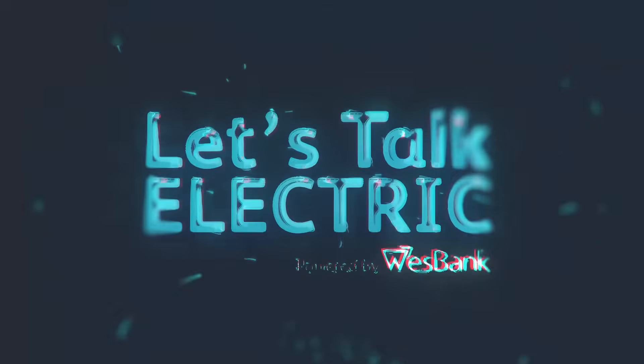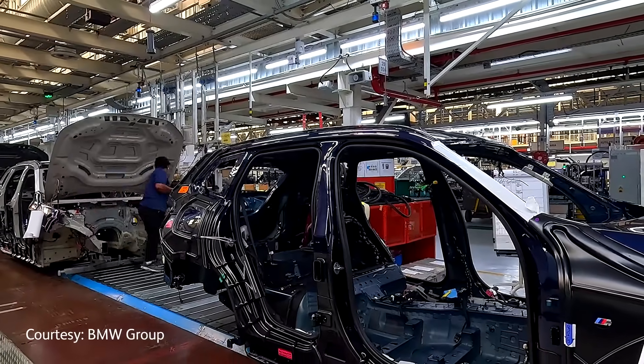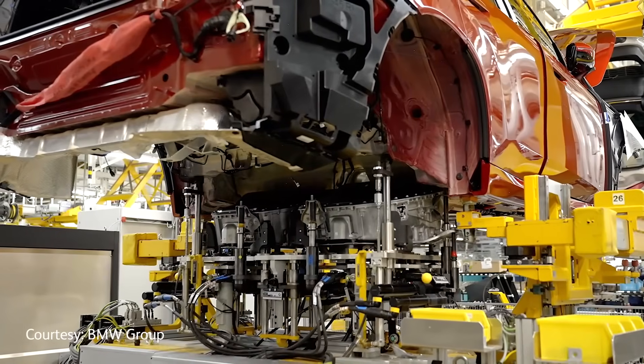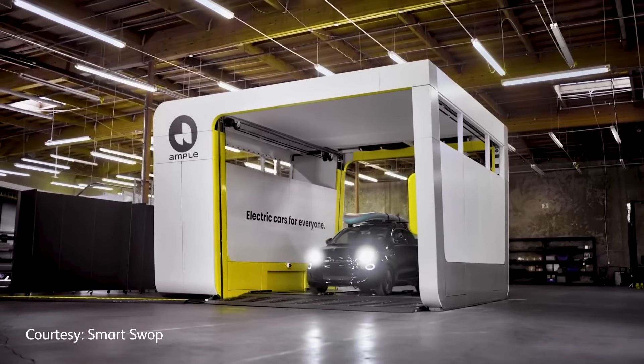Up next, let's have a look at our EV news. Starting with EV manufacturing gaining momentum in South Africa — the country's first 1 billion rand push for local EV production is gaining interest from global players. BMW's hybrid X3 production in Roslyn is already underway with the first full EV assembly expected by 2026. Meanwhile, Stellantis is advancing plans to open a local plant, strengthening South Africa's role as an EV hub for the continent.